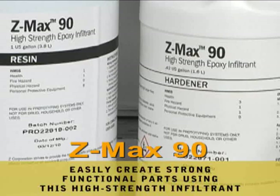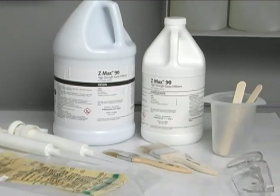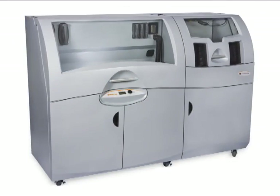ZMAX 90 is a high-strength, low-viscosity infiltrant which can be used to produce strong functional parts on Z-Corp 3D printers. Parts printed on any Z-Printer finished with this process can fulfill a wide range of applications.